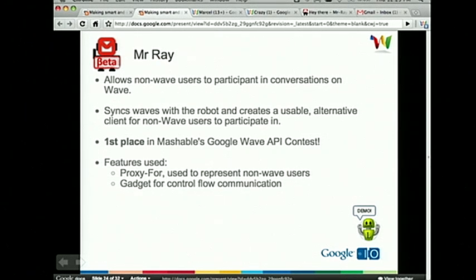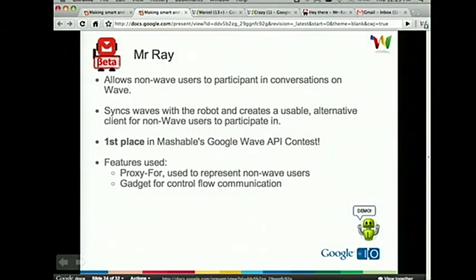Mr. Ray is actually one of my favorite robots because it goes in the direction of alternative clients. What Mr. Ray does — it's very clever and well-architected — it allows non-Wave users to actually participate in conversations when they're not on Wave. You make it so they don't have to go into Wave to actually participate. This is probably why it won first place in a Mashable API contest. Some features it uses are proxy for — because if someone's pushing content to Wave, you need to know who it's from. It also uses a gadget for control flow — the robot inserts the gadget as a kind of control panel. I have a Mr. Ray Wave where I've added my personal Gmail and myself. There's a control panel and a simple conversation going on. If someone's added to the Wave with Mr. Ray, what that non-Wave user gets is an actual client view of the Wave with buttons to reply.